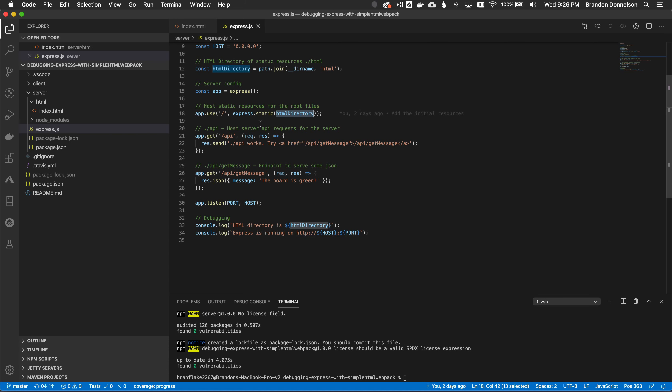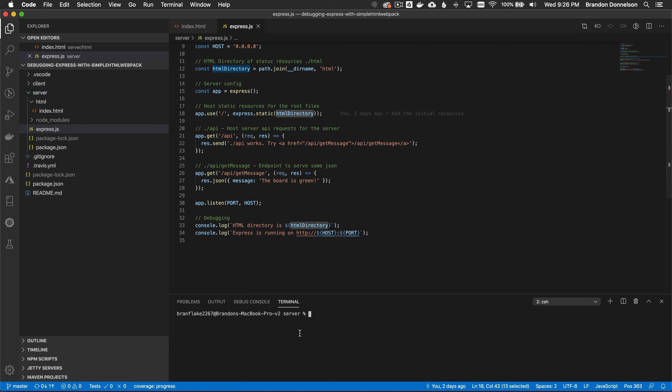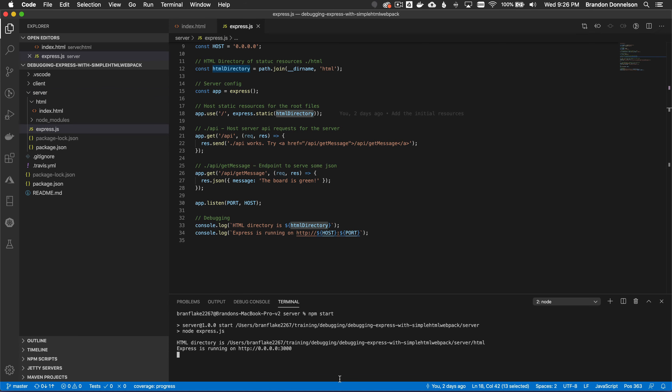So how would I debug this? There are two ways. I could go to the server directory, open it in the terminal, and run npm start. This will load up the server on localhost 3000. I'm going to press Control+C to break that process.